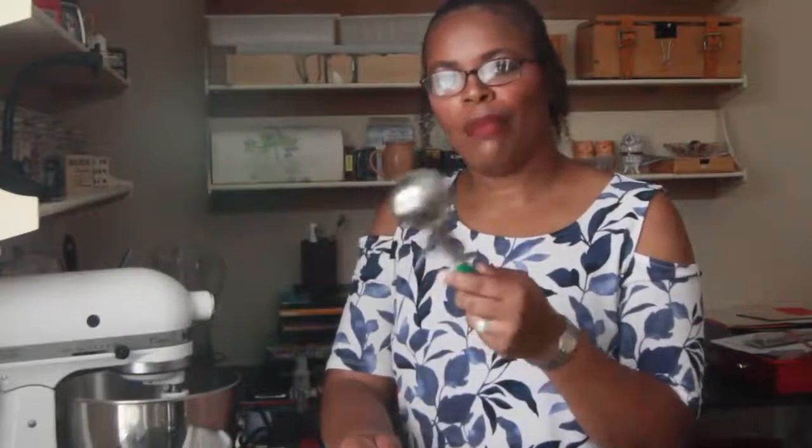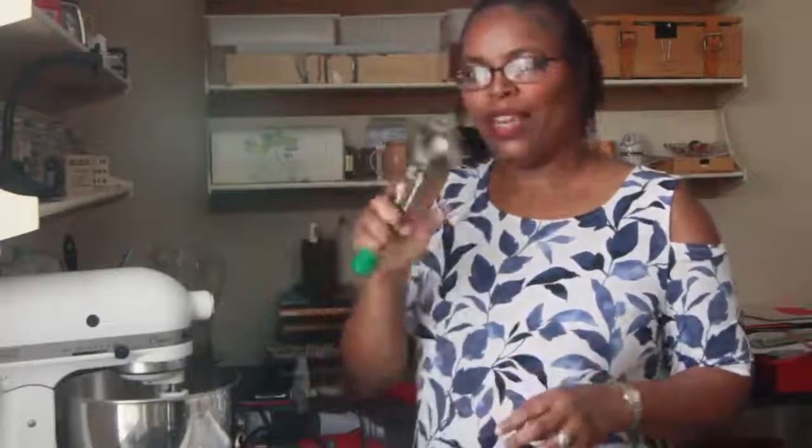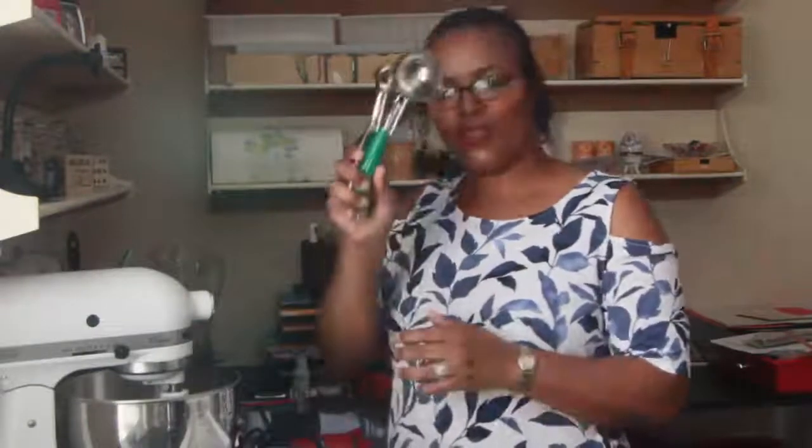The next tool I want to talk about is this ice cream scoop — it came in a double pack. This is great for scooping your solid bubble bath or bubble bar recipe. It gives that ice cream scoop appearance with a ragged circumference that looks really neat. I have this larger size and a smaller size — the smaller one I consider like a truffle size. You can package them four or five in a pack and they fill your bathtub with bubbles. Kids love it.